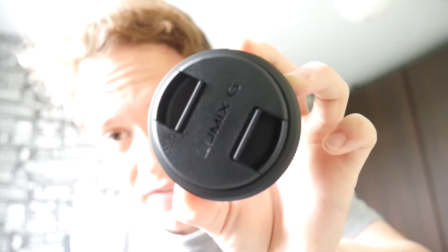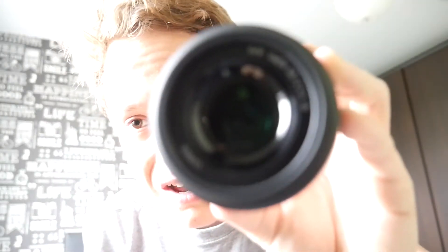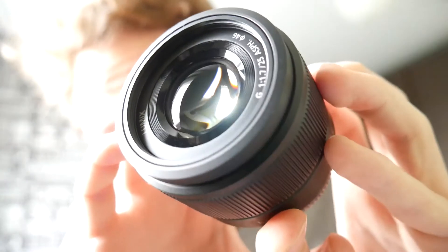You can see the Lumix G branding on the front. It also comes with the ND filter. This is not a zoom — it's a focus ring. You pull focus to get those cool shallow depth-of-field shots. Oh wow, can you guys see the quality of that glass? That glass is amazing — I can't wait to try this out.